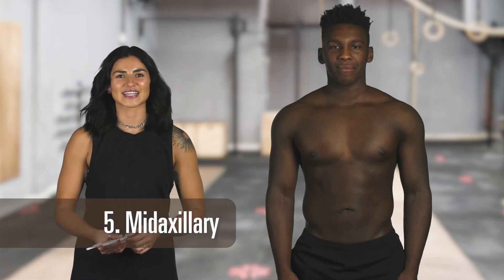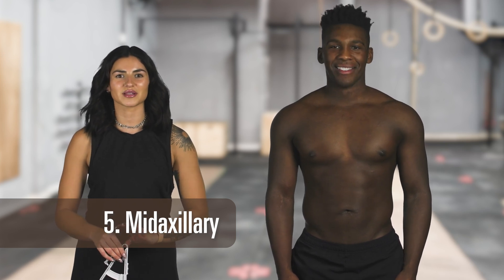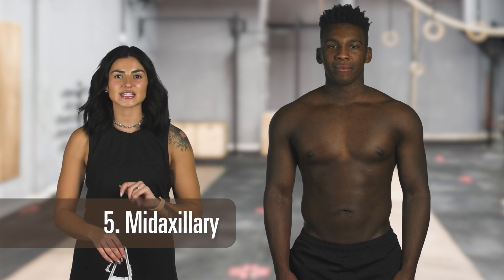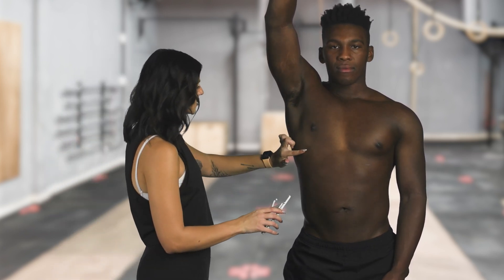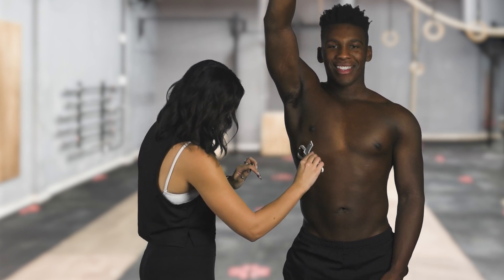The fifth measurement we'll be taking is the midaxillary. This measurement will be taken with a vertical fold directly below the middle of the armpit, on the same level as the breastbone. To easily measure this location, you're going to raise your arm over your head while a partner measures the area below the armpit. You're going to find the breastbone — that's going to be about right here — and that is about a fourth of an inch.